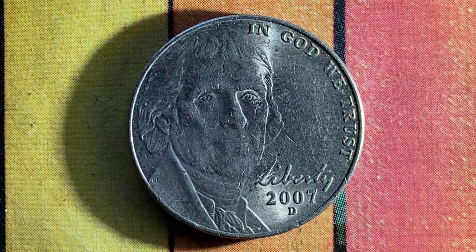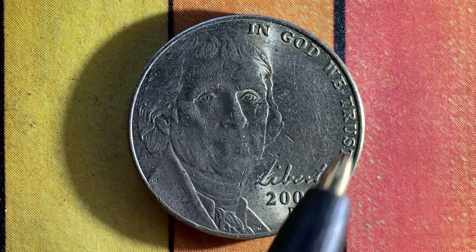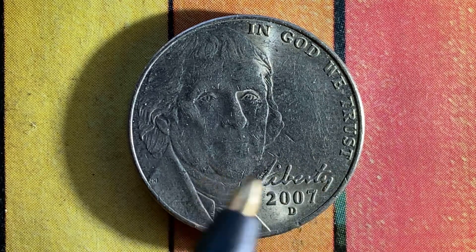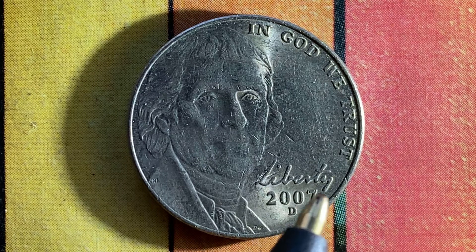Here's a beautiful 2007 D Jefferson nickel. We see Jefferson on the left side of the coin, followed by "In God We Trust," the word "Liberty" in Jefferson's own handwriting, believe it or not, the mintage year of 2007 — that is when this coin was produced — and the mint mark D representing the Denver, Colorado mint. This has been an enjoyable look at the front of the coin, or the obverse, or simply heads.